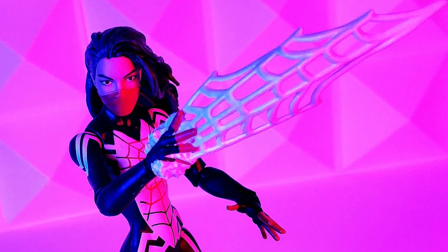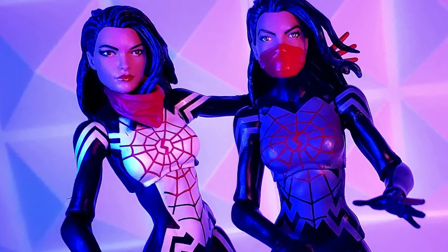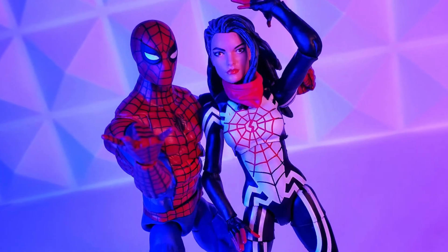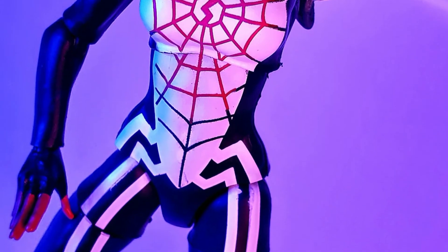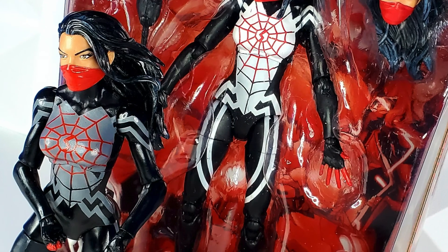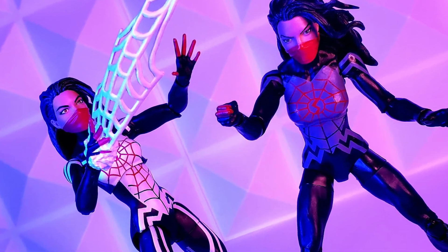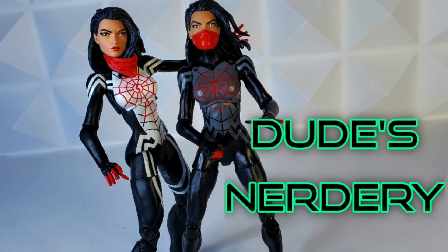But the ultimate factor here are the web effects — we finally got a Spidey figure with web effects. Hasbro, please keep this up. Would love just one web effect with each spider-verse figure. Which one do you think is the better Silk figure? There's no wrong answers — they're both awesome and I'm grateful to have them. Wish me luck as I pack this back up and give it to my daughter next week for her 12th birthday. Please like, subscribe, and ring the bell to join the noble quest of building this action figure collection. See you real soon!